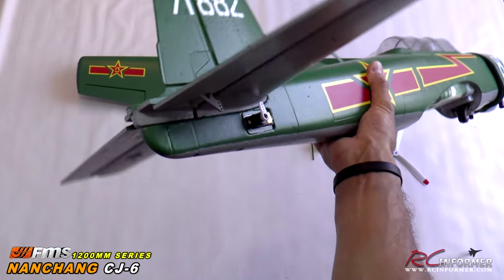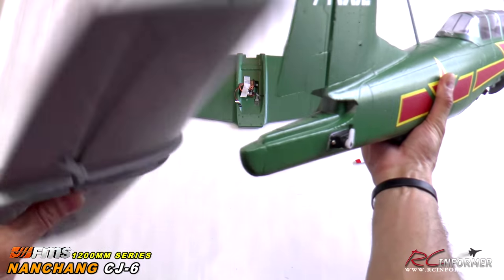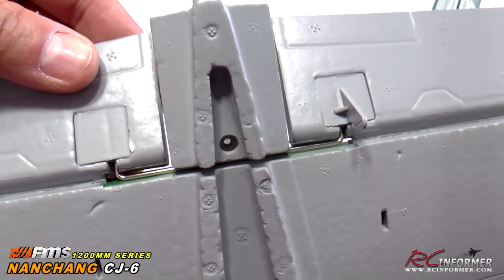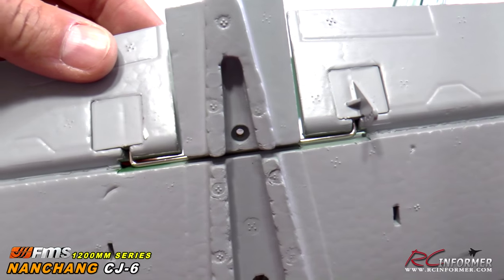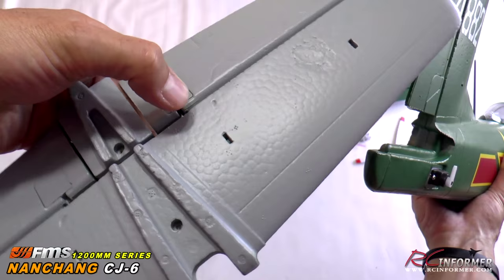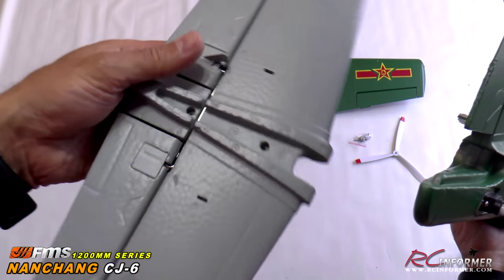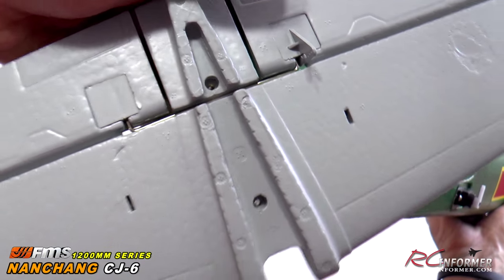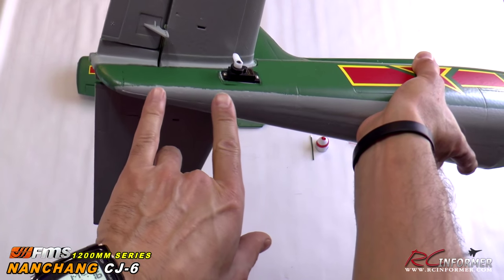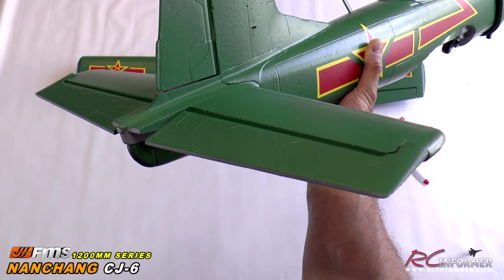I'll show you how easy it is to install the horizontal stabilizer and the elevator — it just plugs right in and plugs right out. With this particular airplane they've gone to a torque rod metal-style rod, with plastic on both sides and a single horn to drive it. It does have a metal rod running between the two halves, which is really nice. Two screws go through the bottom, you put your linkage on, and your elevator is completely installed and ready to go.